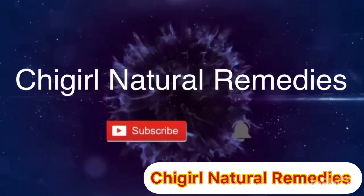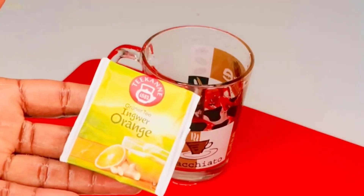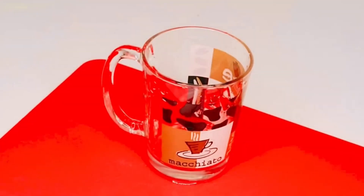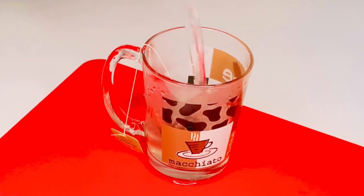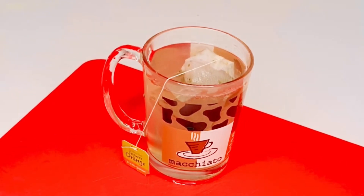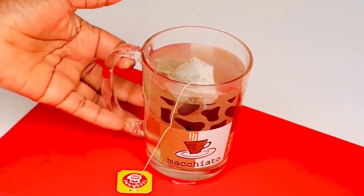For this recipe, we're using green tea — green tea, ginger, and orange. You can go ahead and use your pure green tea; this is just green tea too. I'll add the tea bag inside the cup and pour hot water, then allow it to sit for five minutes, so I'll set it aside.